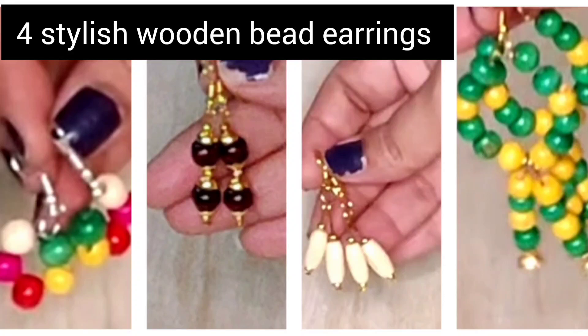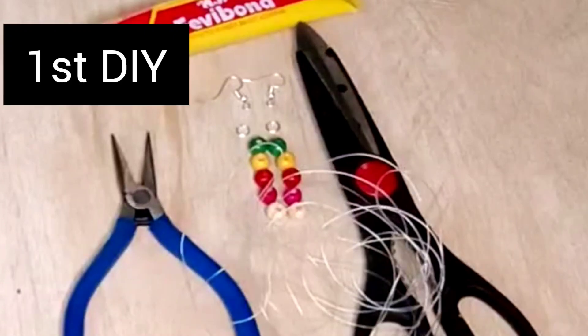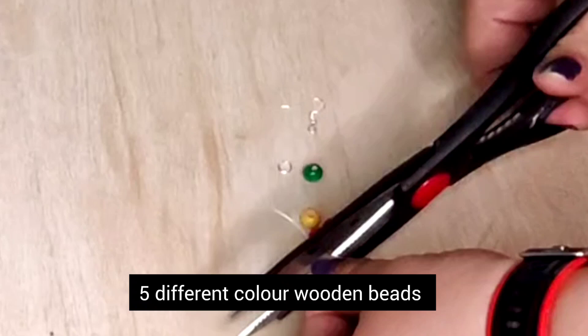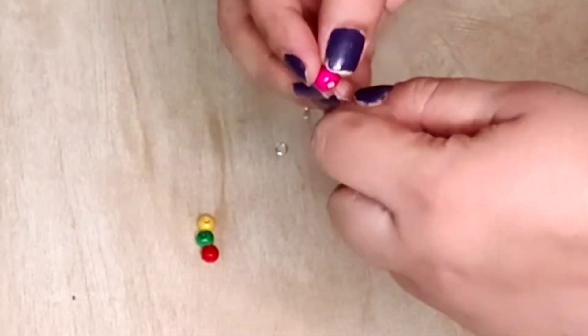Hi everyone, namaste! In today's video I'll be showing four beautiful earrings made from colorful wooden beads. For the first earring, I have taken an 8-inch nylon wire. Now insert colorful beads one below the other and pull the wire from the bead.